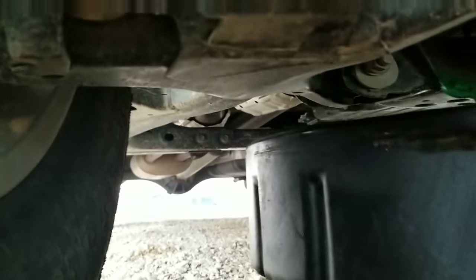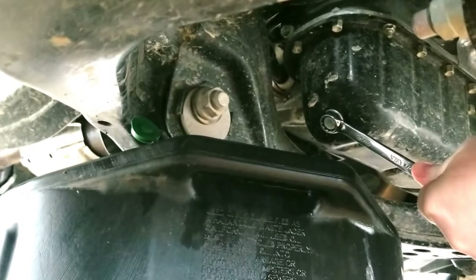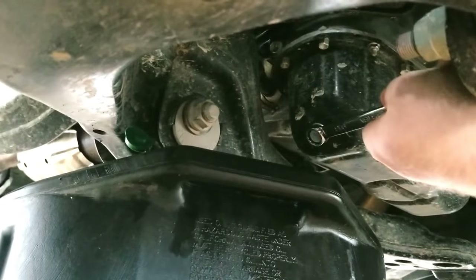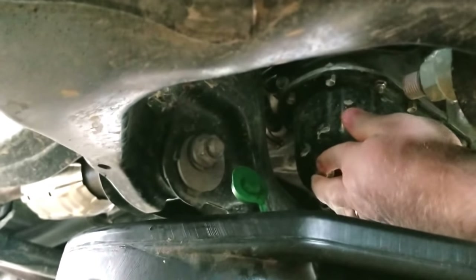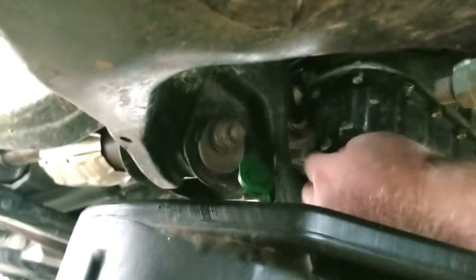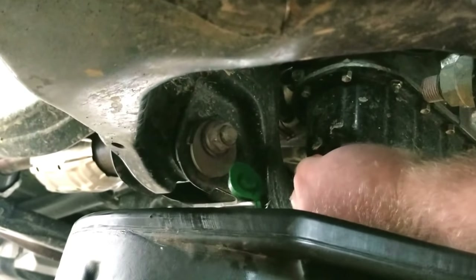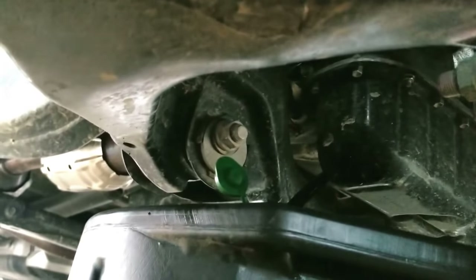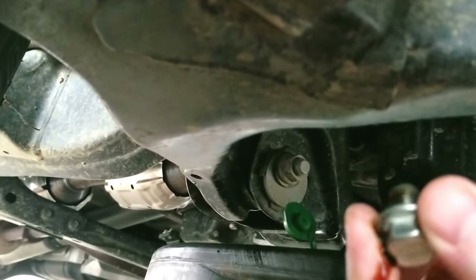We are underneath the truck. I'm sliding my drain pan into position underneath where the plug is. Take your 9/16 wrench and simply crack that loose. As I've told you before, you want to make sure that you do not over-tighten these — it will cause you more trouble. Once you get that loose, just spin it on out. I generally try to hold it until I get to the very last thread, then pull it out of the way and let the oil drain. Just that simple. We'll let that set.